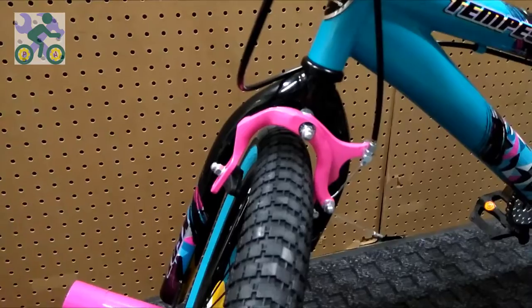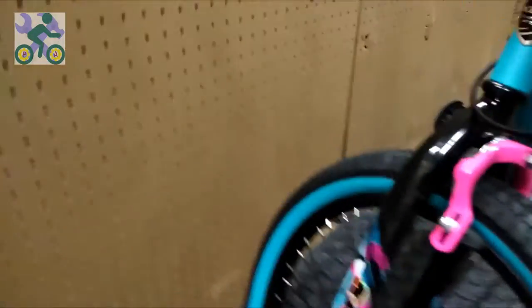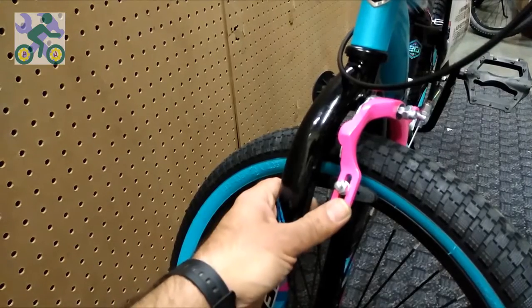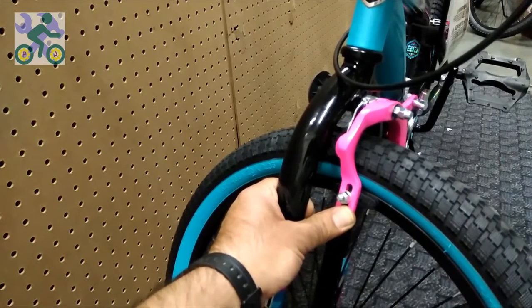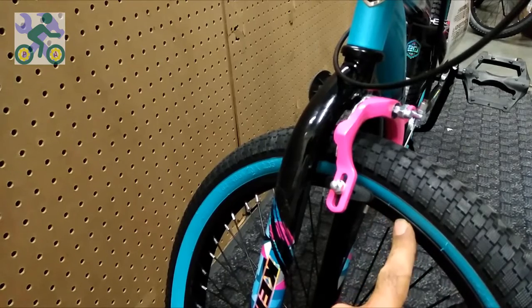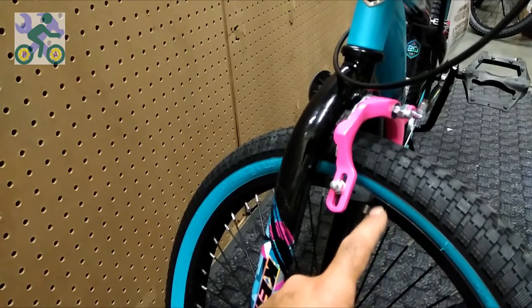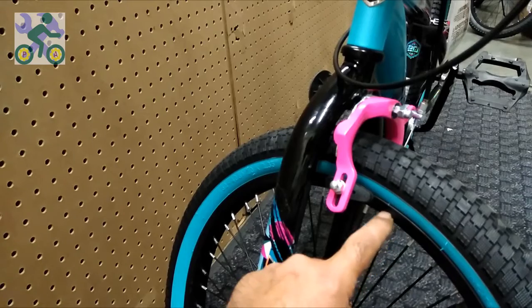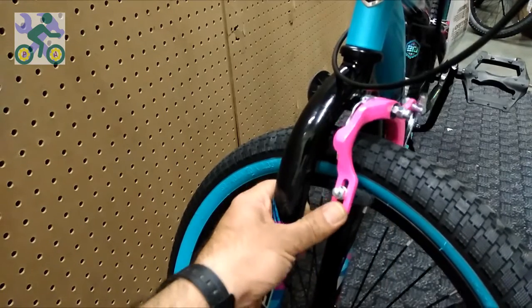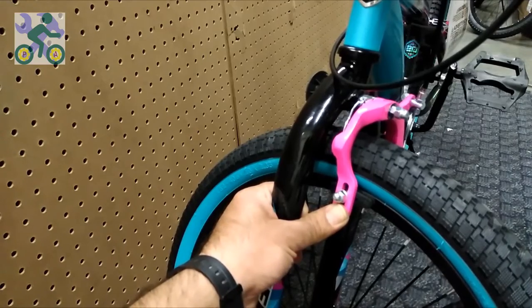Do the same for the other side of the brake. To make sure that the pad is exactly on the rim, press the brake arm by hand to place it on the wheel. Then we can see whether the brake pad is on the rim or on the tire.